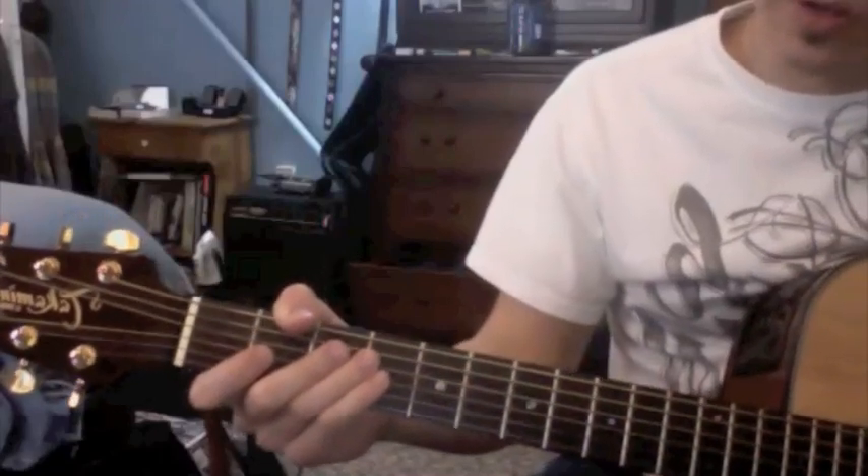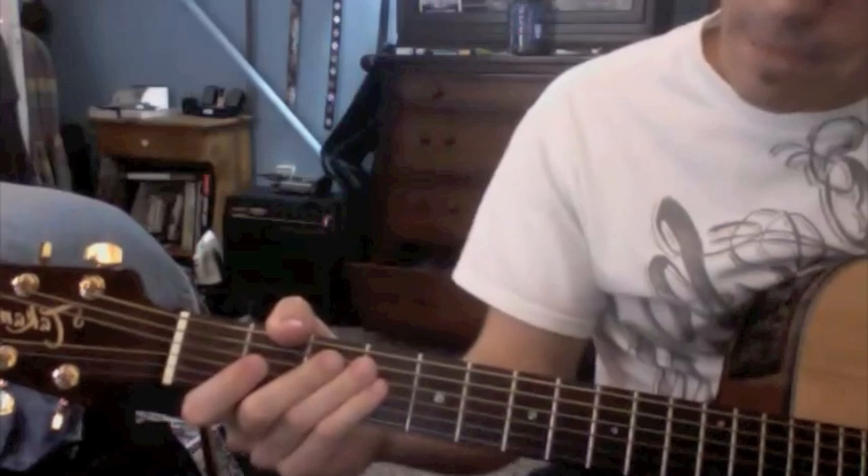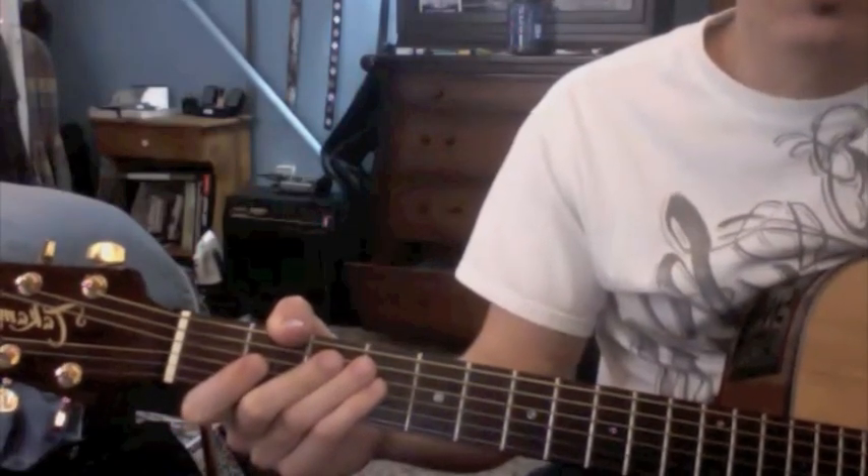Ok, a little circle of fifths scale theory. If you haven't read the thread, you should probably do that first.